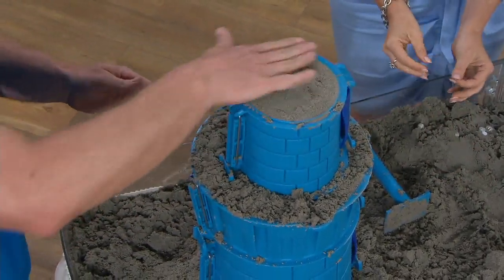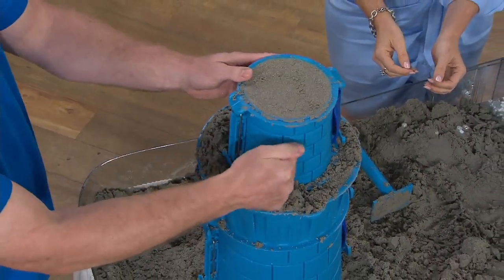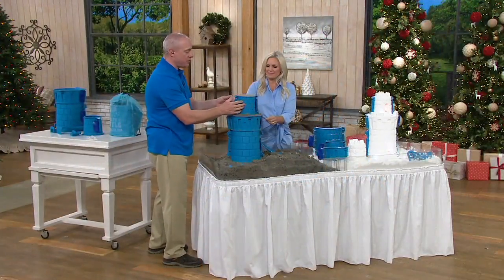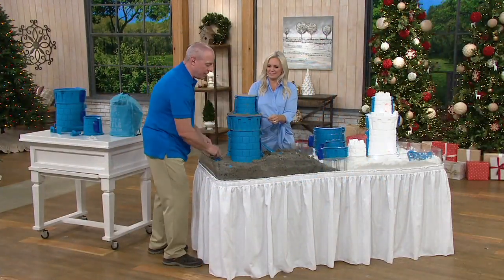A lot of buckets are poorly manufactured. But as you can feel, the quality of these is beautiful — beautiful texture. You can actually use the outside panel as a texture as well.